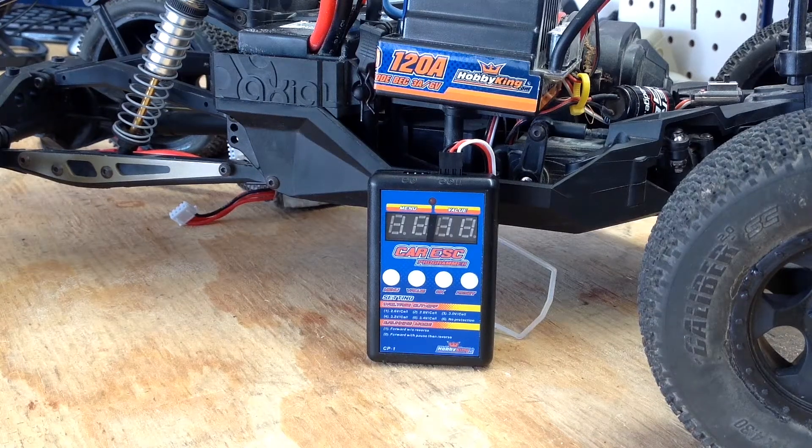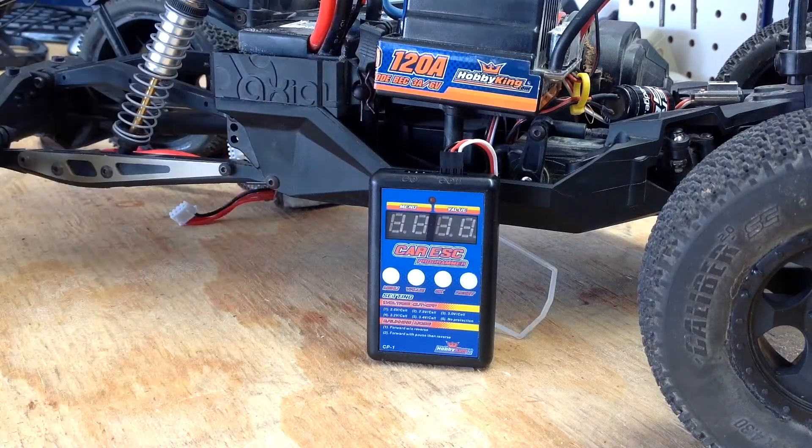Hey what's up guys, this is Flash from Flash Hobbies and today I'm just going to do a quick overview of the Hobby King programming card. This is used from 60 amp all the way up to 150 amp, so it's going to be the same for each ESC.